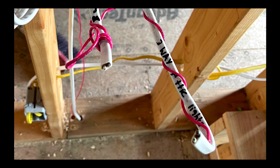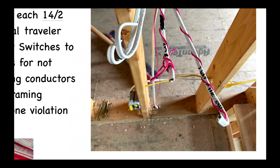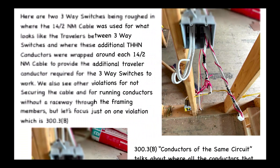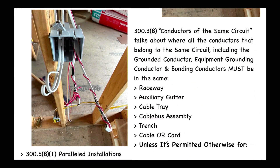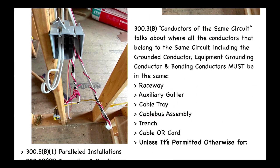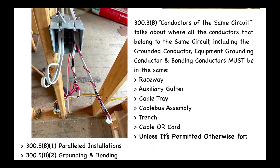But again, that's just my opinion — we see a lot of crazy things out there when we're doing electrical inspections. Let's go to our code book and take a look at 300.3(B), and if you do not have your code book just go back to our website ElectricalTime.com and click on the links on the bottom part of our website.